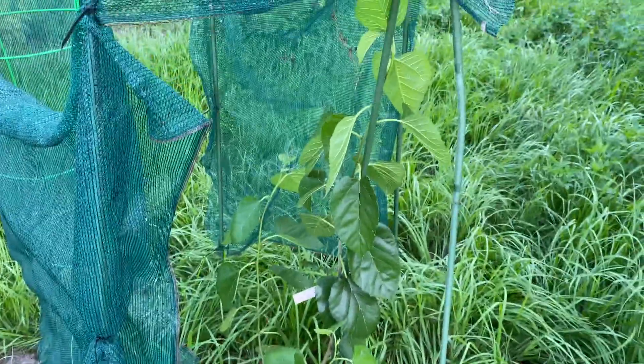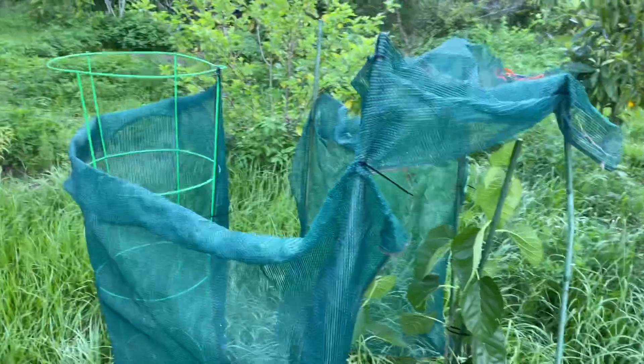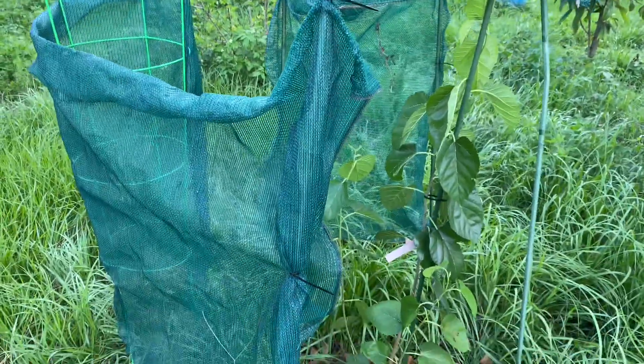All right, have a great day. Plant lots of fruit trees. Central Florida is in zone 9B, and we get about 100 chill hours.